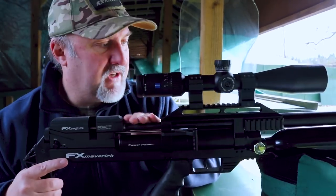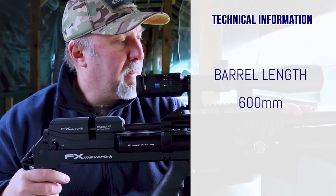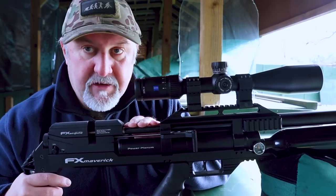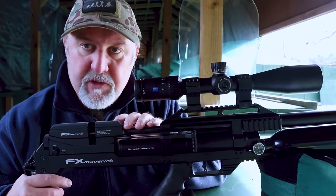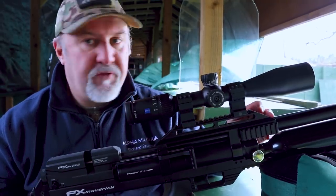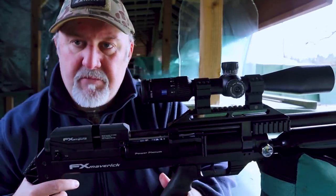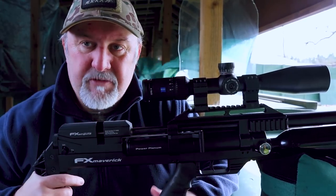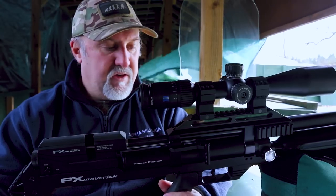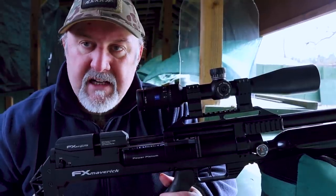The barrel on the VP is a 600mm Smooth Twist X barrel. Like many other FX rifles, including the Impact, you can swap this barrel out for different calibres — you'll need to change the pellet probe in the magazine as well. Different twist rates are available, and you can put different liners in the barrel too. It is shrouded for roughly half its length from the front through to the muzzle, which does a reasonable job of cutting down muzzle blast, but you will want to put on a silencer as it does have quite a bark.